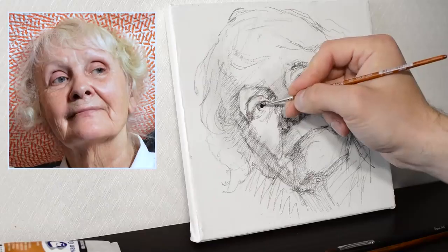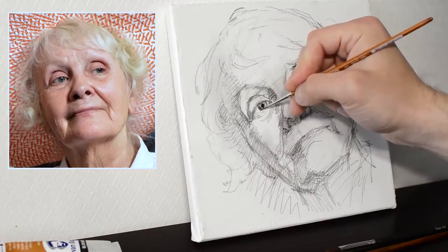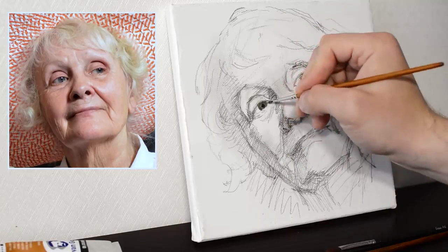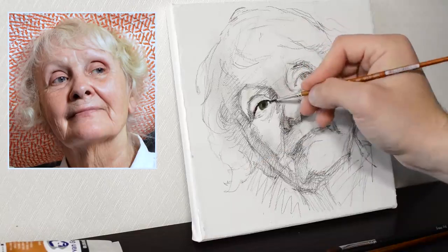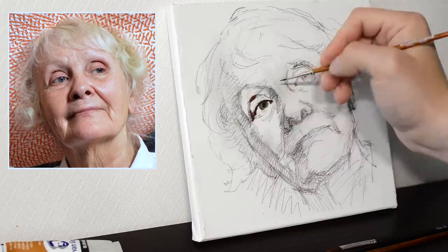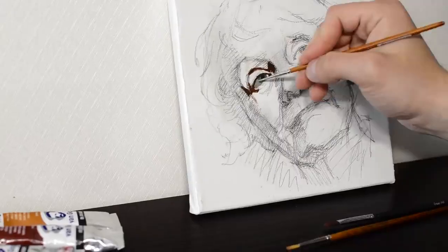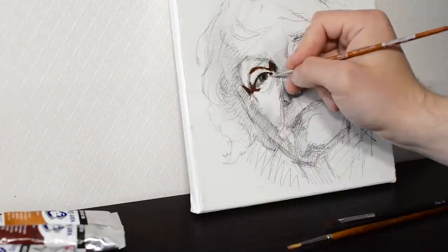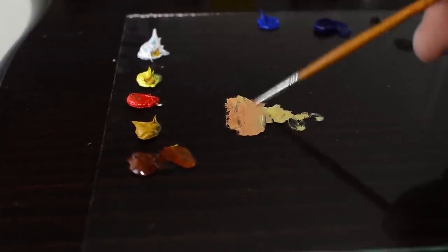Let's get a small synthetic brush with a pointed tip and start working from an eye. I'm painting the iris, pupil, and also working on the upper eyelid. The thickness of the upper eyelid is in the shadow. I'm shading in the sclera — you see that I mixed titanium white, cobalt blue, and added a bit of yellow ochre and cadmium lemon, because the sclera isn't actually white. It has a tinge of blue or yellowish color.